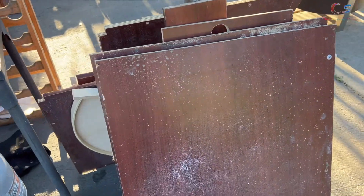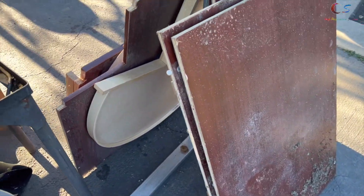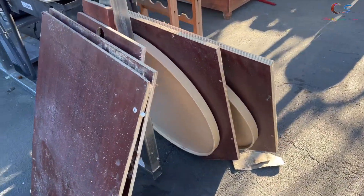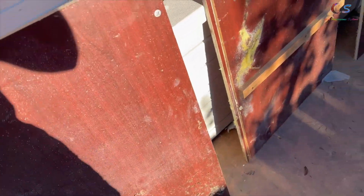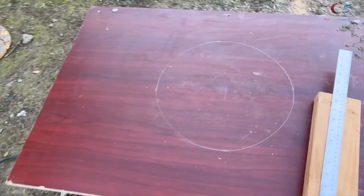I also found some wood that was basically gonna be thrown away, so we're gonna use it to make the cabinet look really nice. Actually, now that we have enough wood, I'm just going to make a whole new box — it's going to be a lot smaller. Let's start cutting this stuff up.